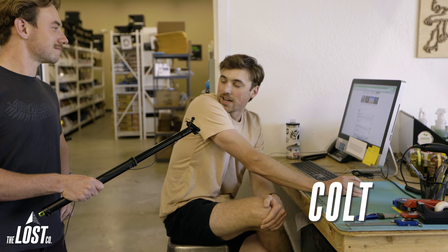Colt also likes the One-Up post, running the 210 millimeter version himself.